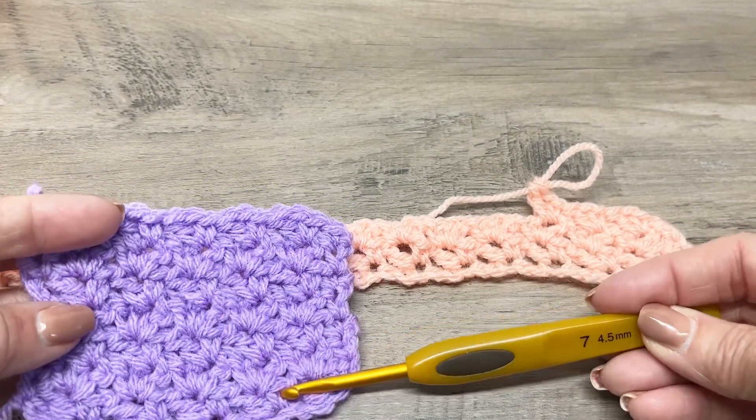In the next chain — the third chain — you're going to single crochet, chain one, and then double crochet in that same stitch. You're going to repeat that pattern all the way across: skip the next two chains, single crochet in the third chain, chain one, double crochet in that same chain. This is how simple the wattle stitch is.